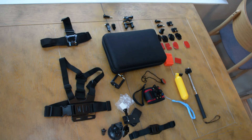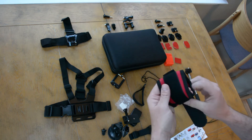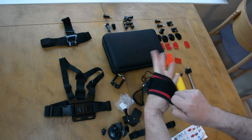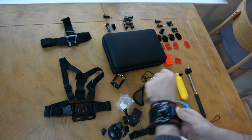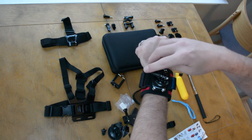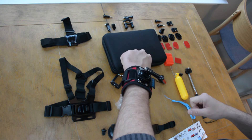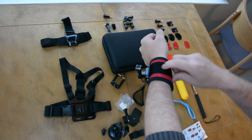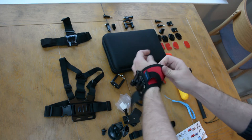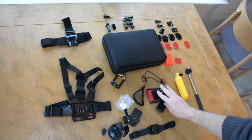Next in line we have the wrist mount. Basically you put it around your wrist and tighten it up, then mount the camera on top and you can record. It has this button right there — you can push it in and turn the camera where you want it and lock it in place. So I guess if you're riding a bike or arm wrestling... I don't know, I'll probably never use that. Getting the damn thing off — that's the wrist mount that it came with.